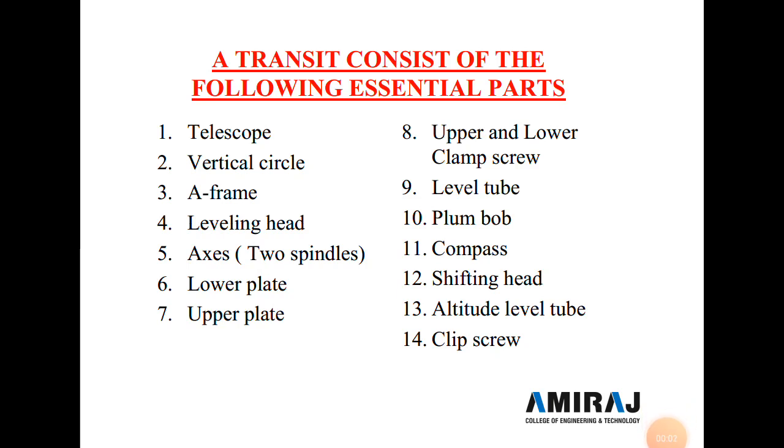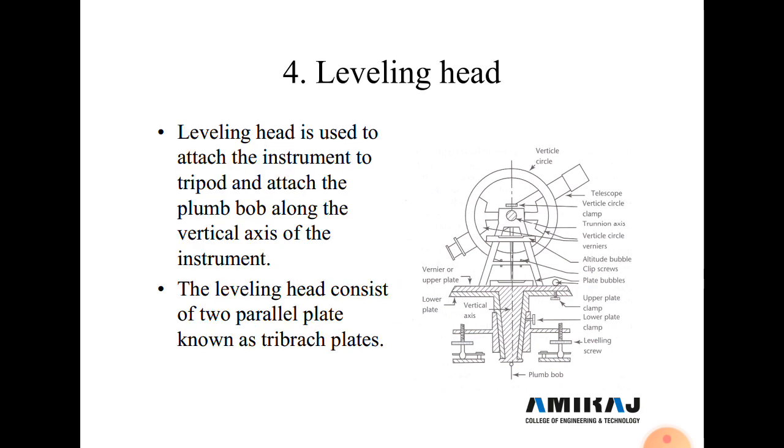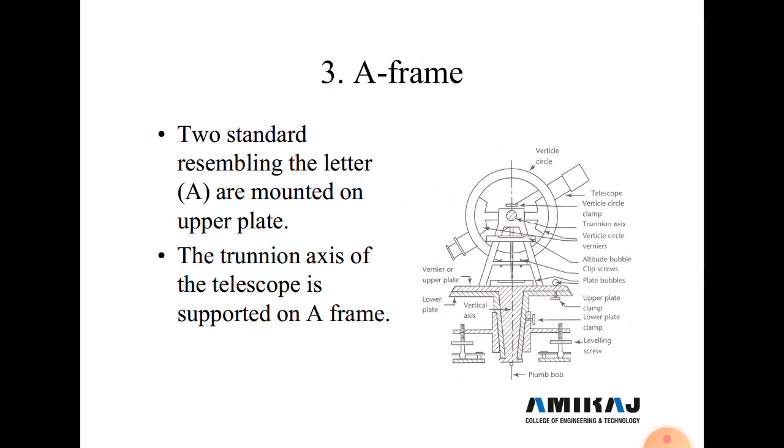Hello students, today we start a new topic. In the last lecture we discussed up to the A-frame — the three parts of the transit theodolite. Now we discuss another part: the leveling head.